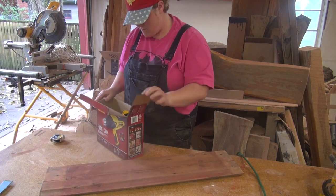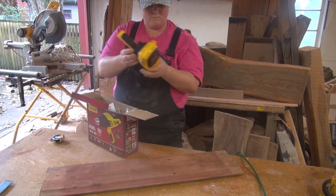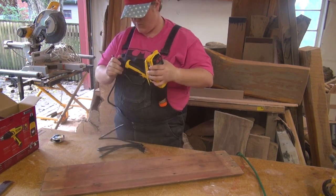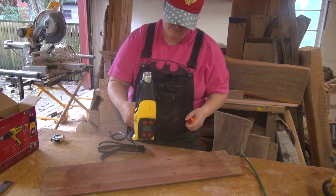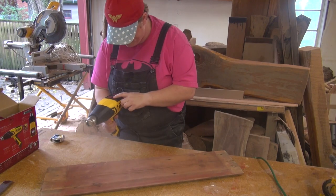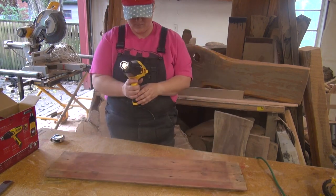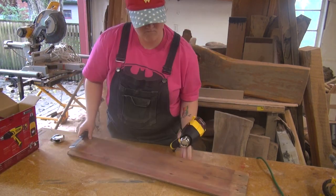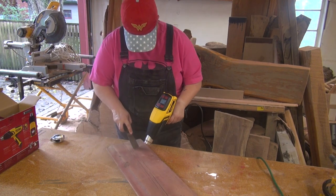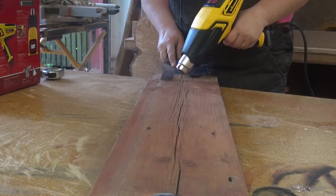I'd like to thank Wagner Spray Technology for sponsoring today's video. They sent me one of their new heat guns, the Furn 0700, to use on any project of my choosing, so I decided to use it on this project. Since I'm working with old reclaimed barn wood, it had paint still remaining on the surface and I wanted to remove that just to get a nice base to start with for the project.